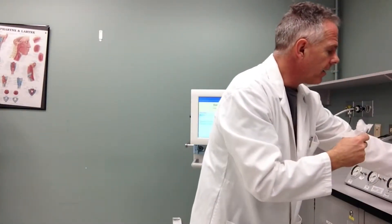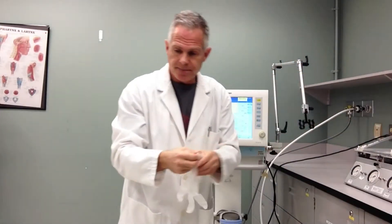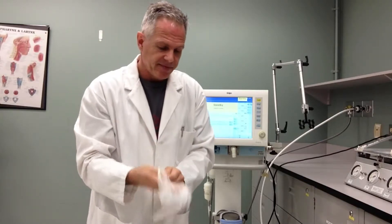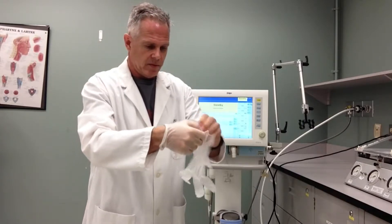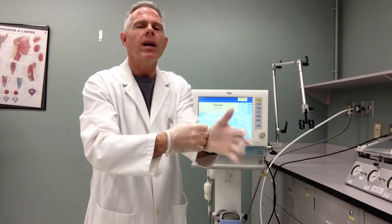My hands are clean, but I'm going to put on some gloves before I handle my clean circuit. Just getting some nice clean gloves here. Once we've got those gloves on, now I'm going to get ready to handle our circuit.